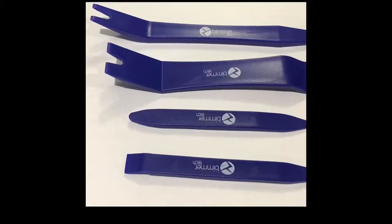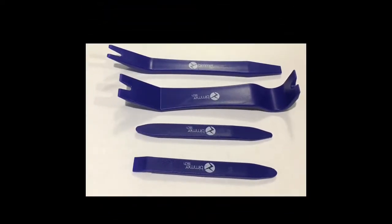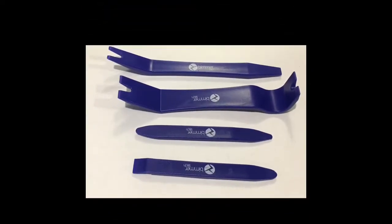I also ordered the installation tool set, and I primarily only used these ones on the bottom to remove the air conditioning vent that's housing the four-way flashers.